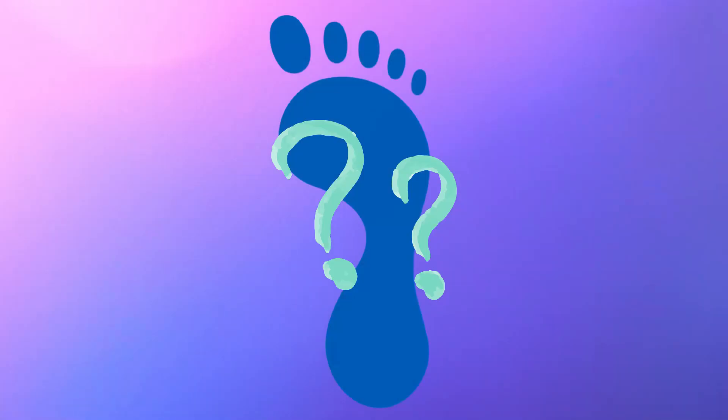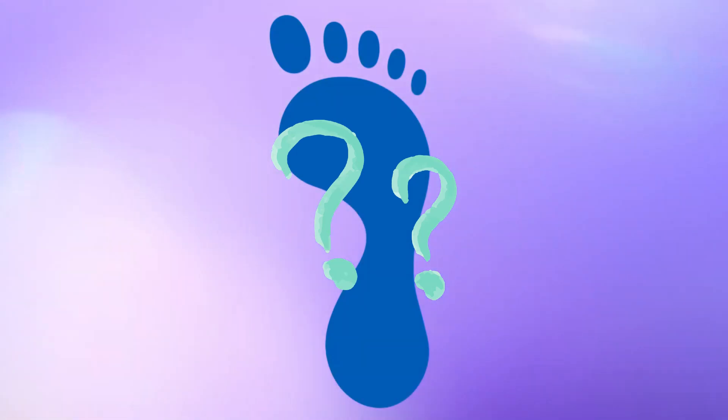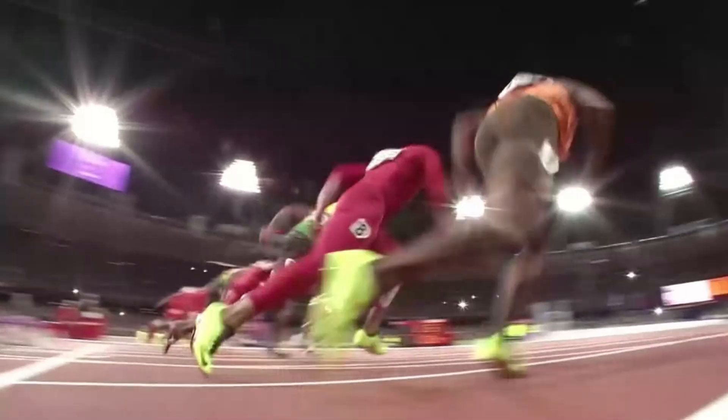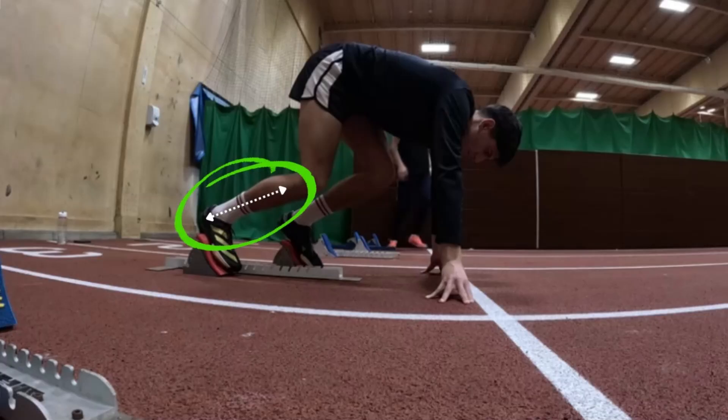The second area from science is about where through your foot you're able to generate the most force. In the previous episode I talked about how in the blocks you want to be pushing through the heel to produce the most force quickly — even if your block pad doesn't allow your heel to contact it, having a pre-stretched calf and Achilles tendon is going to allow you to generate more forces.